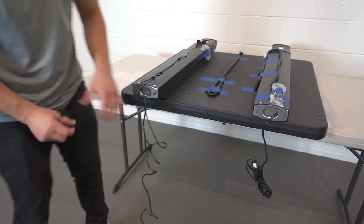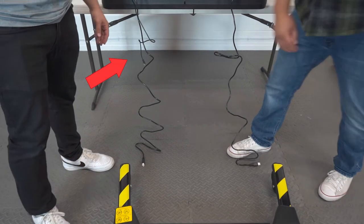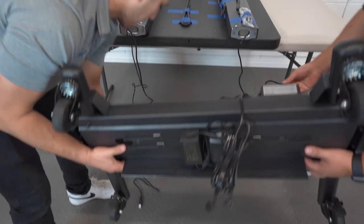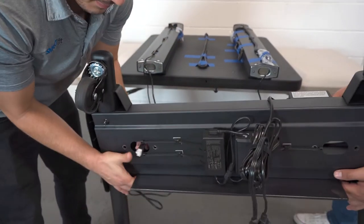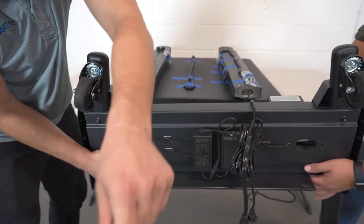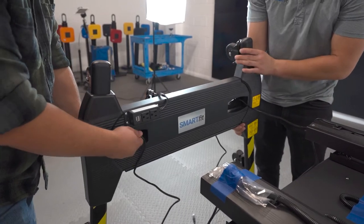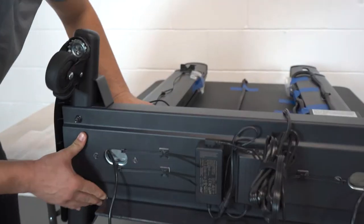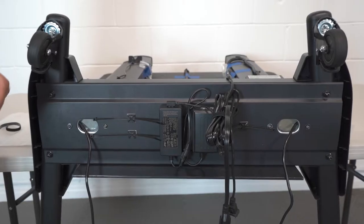One of the posts will have two wires. The shorter wire of the two should not be fed through the wheelbase. Place the wheelbase near the screws at the end of the posts. Thread the single wire through the designated holes within the wheelbase.